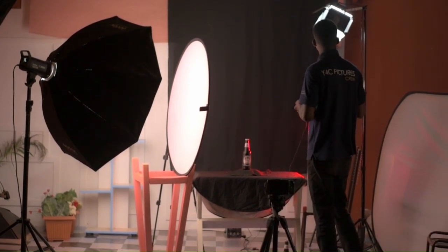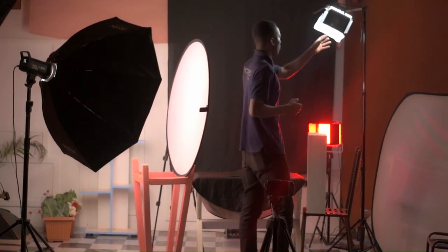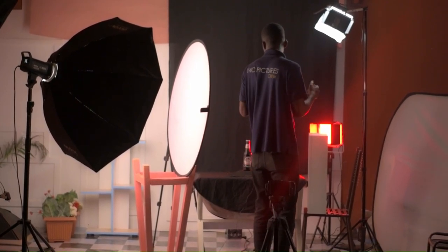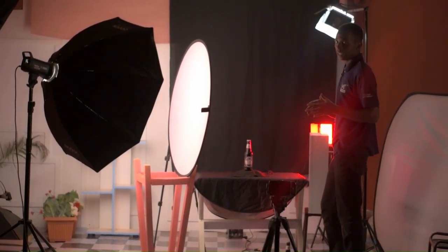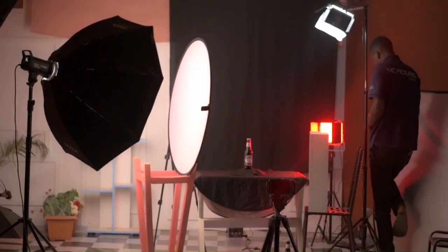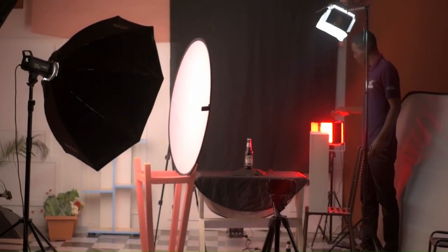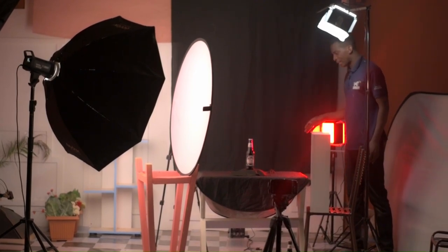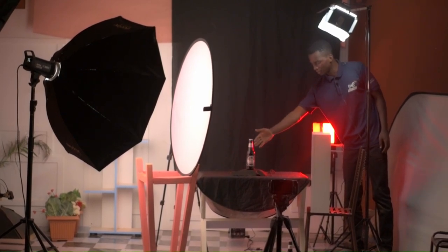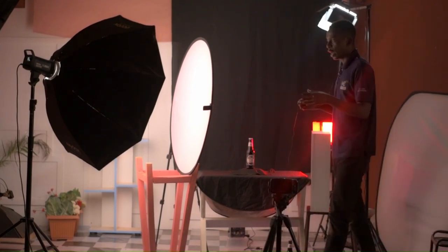After that we have this light acting as our top light. As you can see, this light has been diffused using a white sheet, which helps us to get soft light on top of our bottle. Then we have this light acting as an edge light — or we can say a limb light — which is just separating the bottle from the black background. So this is our whole lighting setup.